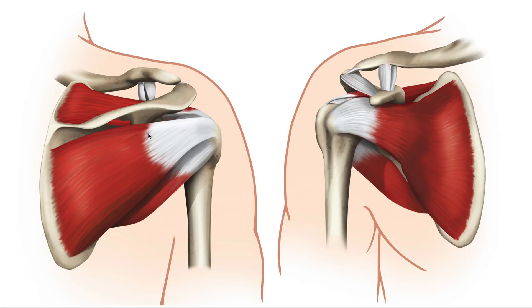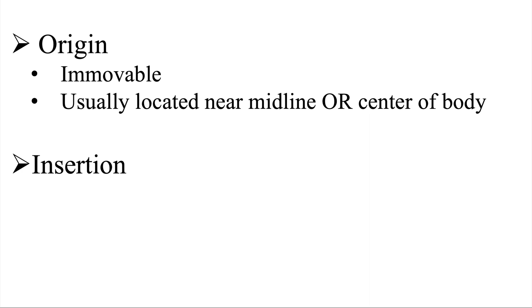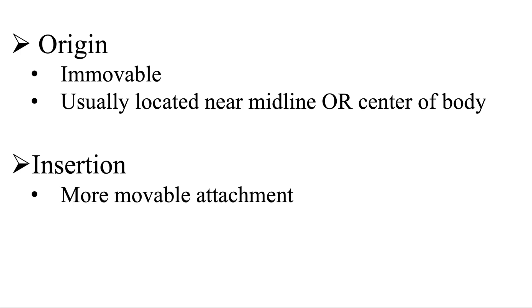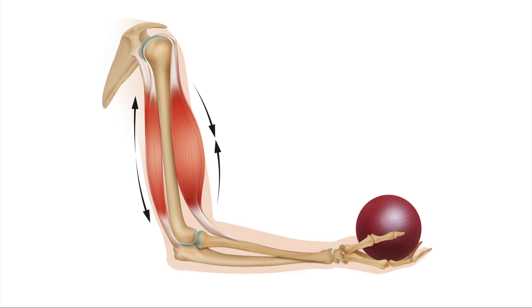Let's take another look at the four rotator cuff muscles. We need to understand what the origin and the insertion are for these muscles. The origin of a muscle is an immovable attachment site, usually located near the midline or center of the body — oftentimes the more proximal aspect. The insertion is a more movable attachment site; this is often where the action takes place — the bone that moves.